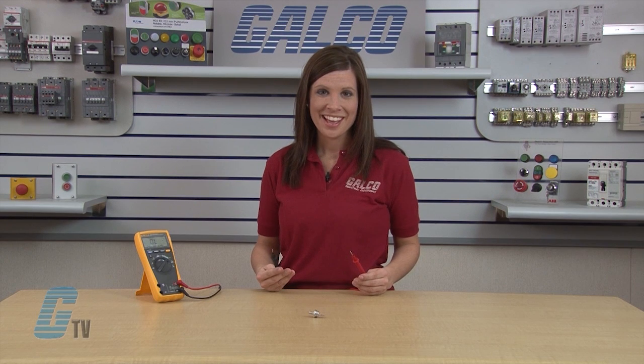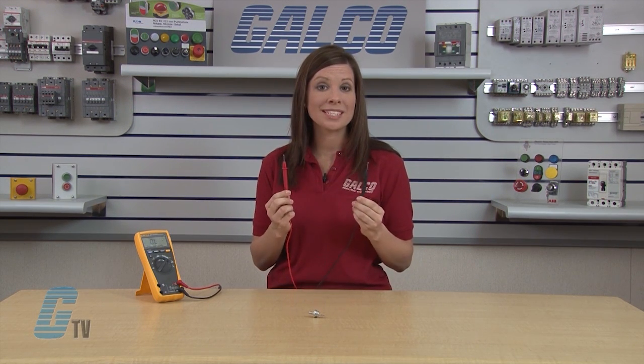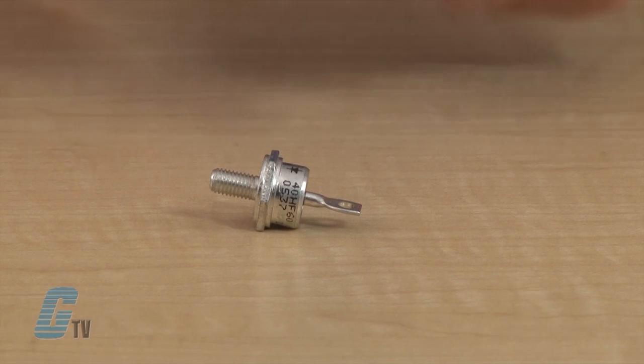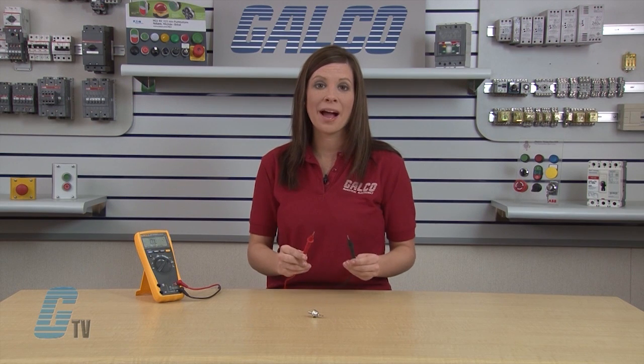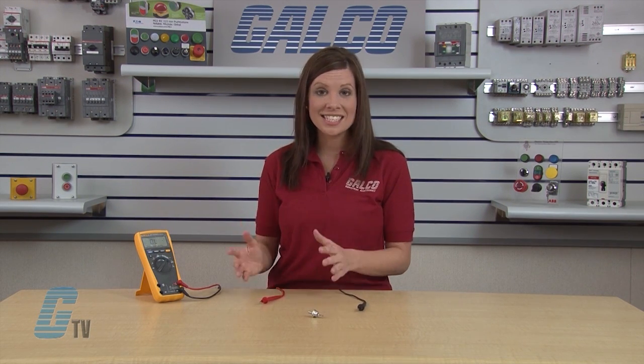A shorted or open diode clearly indicates that the diode is bad. For the second part of this test, I am going to reverse my leads. I will place the positive probe on the cathode and the negative probe on the anode. I should get an open reading indicated by an OL on the display. This reading indicates that the diode has passed the second part of the test.